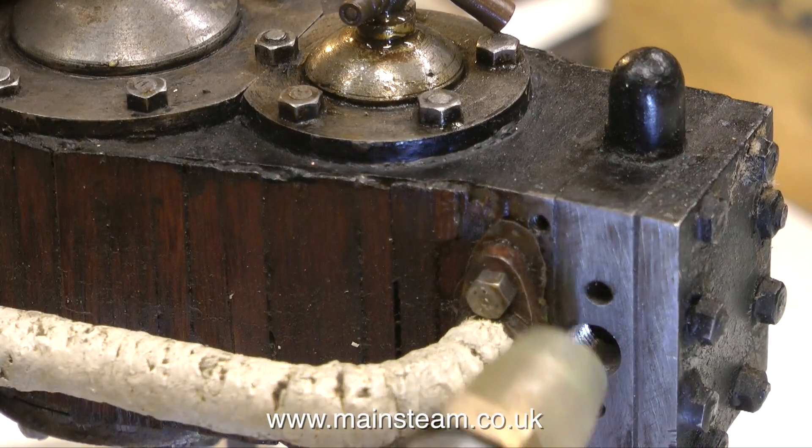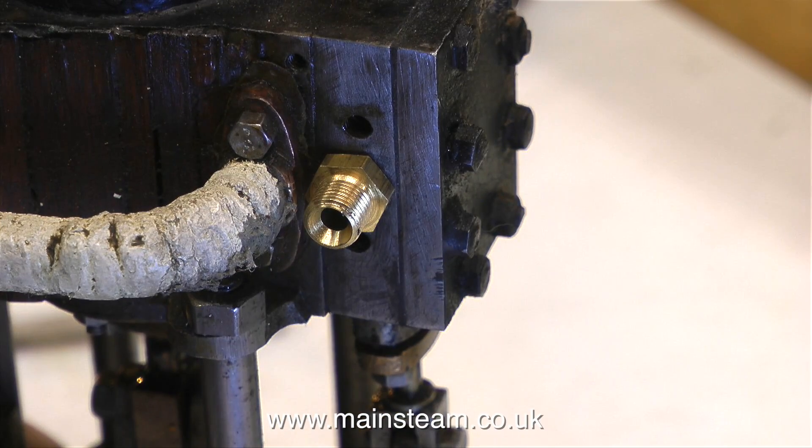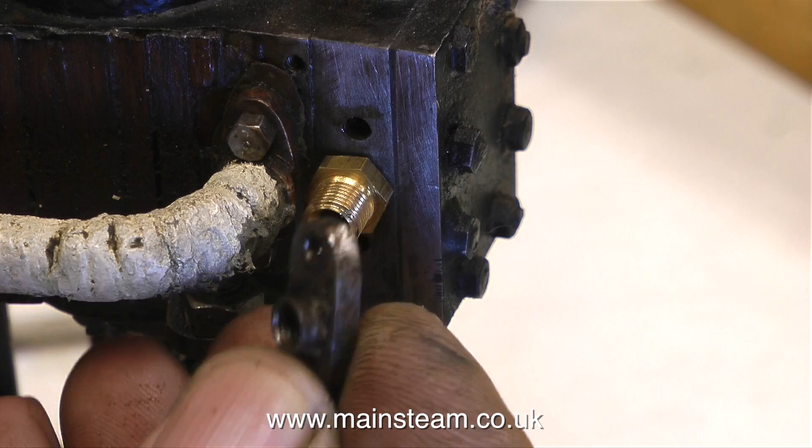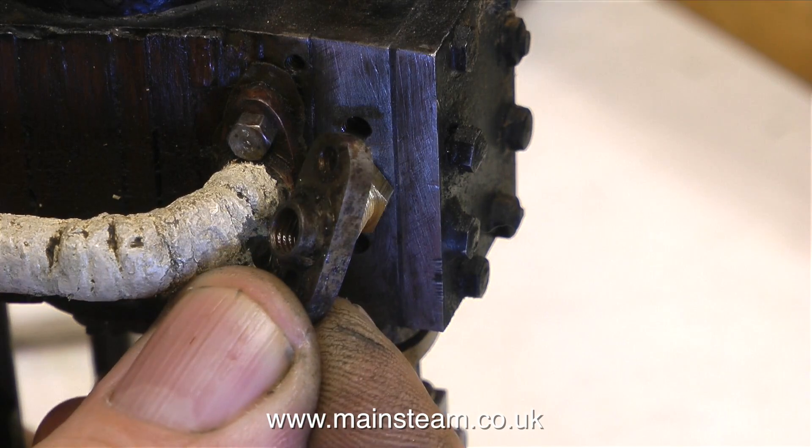After I've finished drilling and tapping the hole, I used a powerful compressed air jet to blow away any traces of swarf that may have been left in the hole. And if you use compressed air to blow things about in the workshop, you must wear safety glasses.